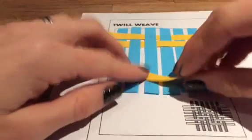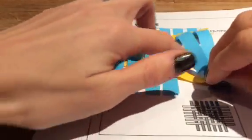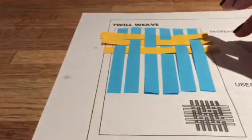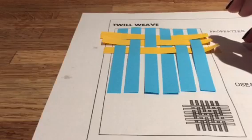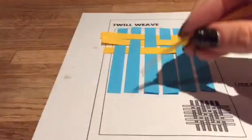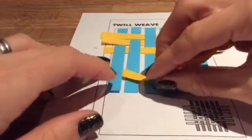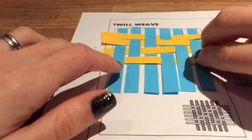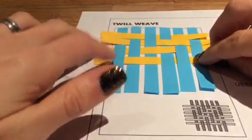Next, under two, over two, under two. Next is under one, over two, under two, over one.